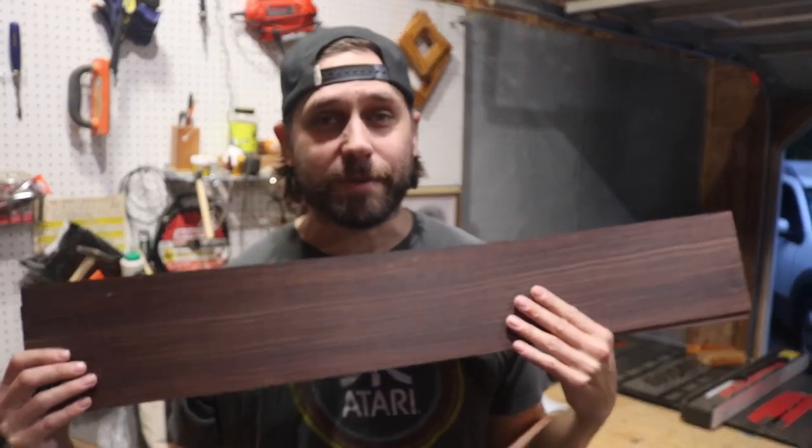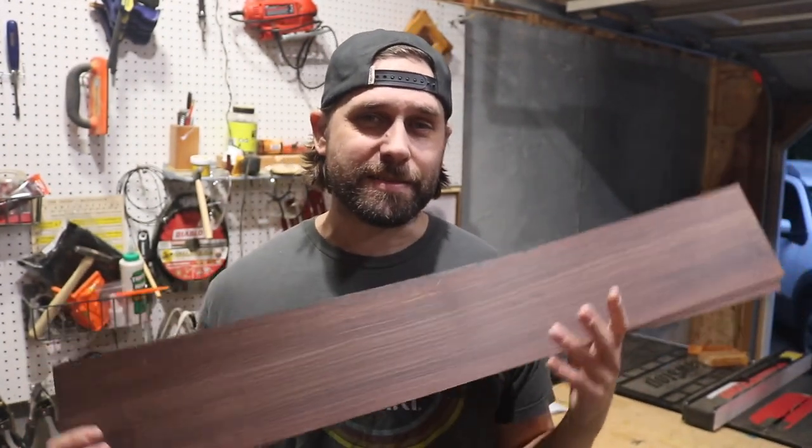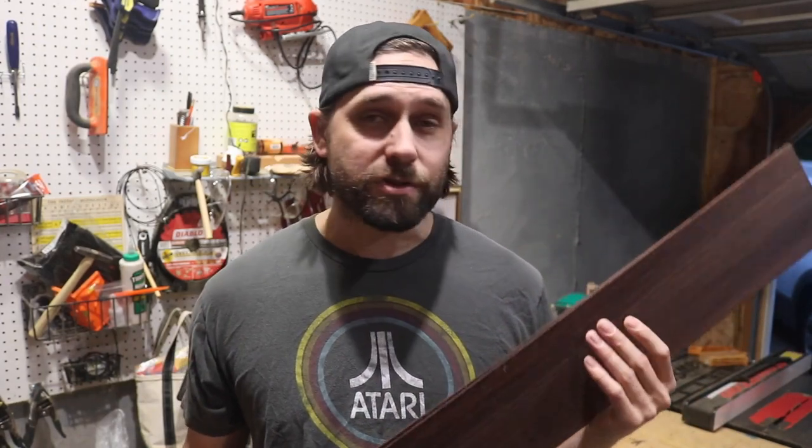I hate to say it, but I've already messed up. That cut you saw me make was 10 millimeters too narrow. I was in such disbelief after measuring that I had to spend money and get some replacement sides, since those would be too narrow for the guitar. I tried to pick some that matched the same tone and color, so I've got to do the whole thicknessing process all over again.